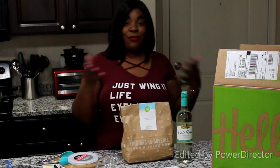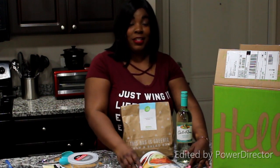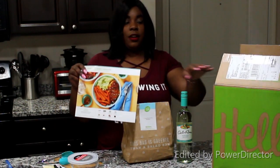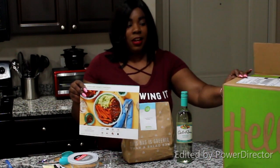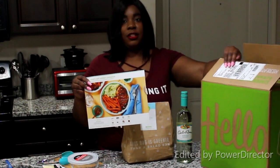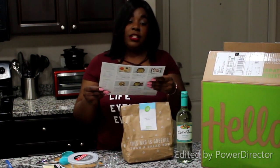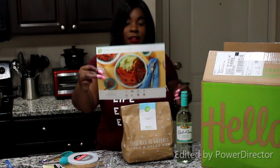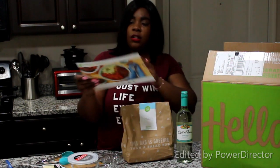Hey guys, I'm back with another video. Today I am doing another HelloFresh video. I'm making my second meal that came in my weekly order. This is the HelloFresh box that it comes in, and today we are actually making the crispy hot honey chicken. Super excited about that.